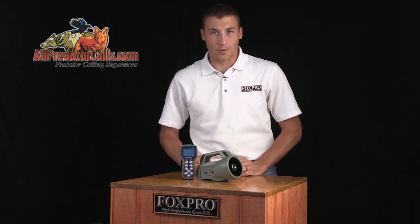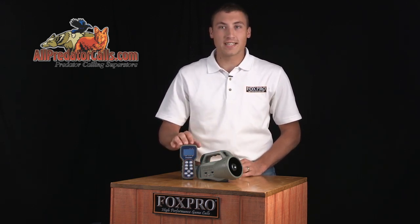The FoxPro Wildfire gives you a lot of bang for your buck with enhanced volume capabilities, 35 high-quality FoxPro sounds, an upgraded TX9 remote, and FoxBang technology.